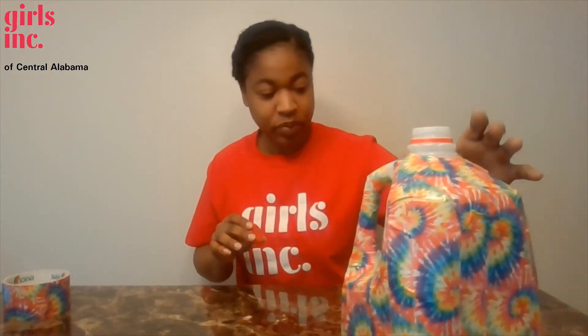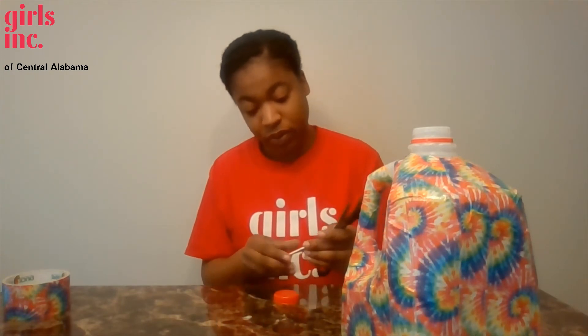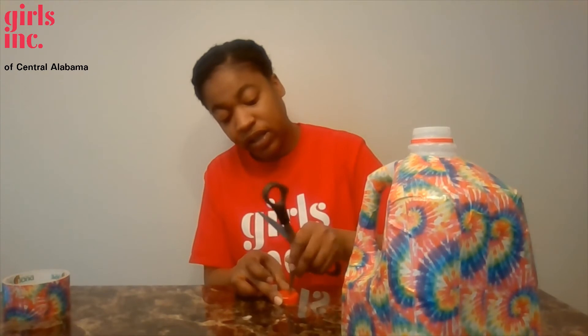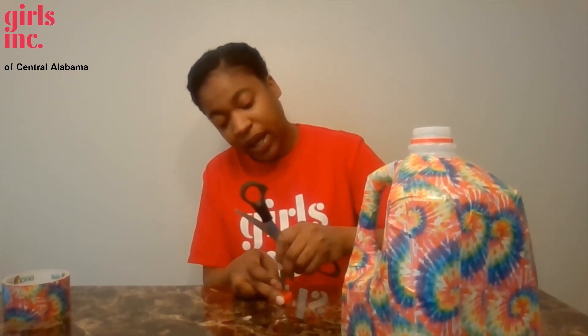Now you're going to take your top off, grab your pair of scissors, and for this portion please be very, very careful. You're going to make three to four small holes in the top of your cap.